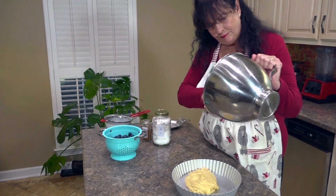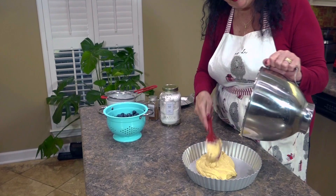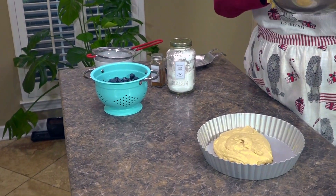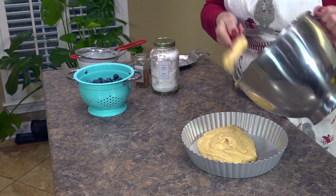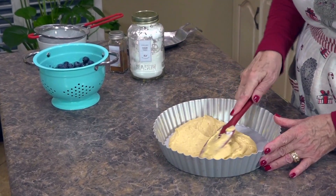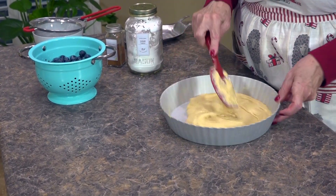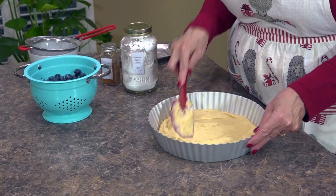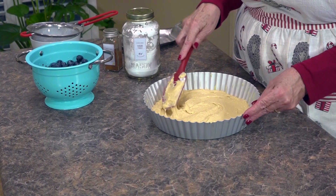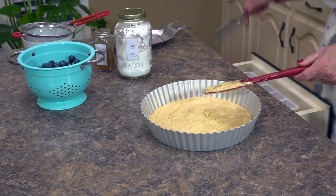The first time I made this I was a little alarmed at the batter because it's thick, and as you can see it's not going to really fill the pan — it doesn't go up halfway — but that's how a torte is supposed to look. We're going to spread this out evenly. If you watch Annalisa J's video on the Italian apple torte, you'll see she gets so creative with her apple slices. Blueberries are a little bit simpler to do.